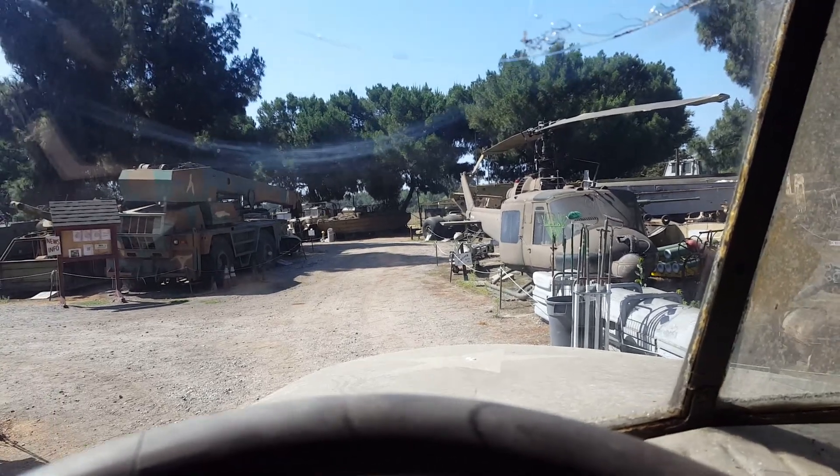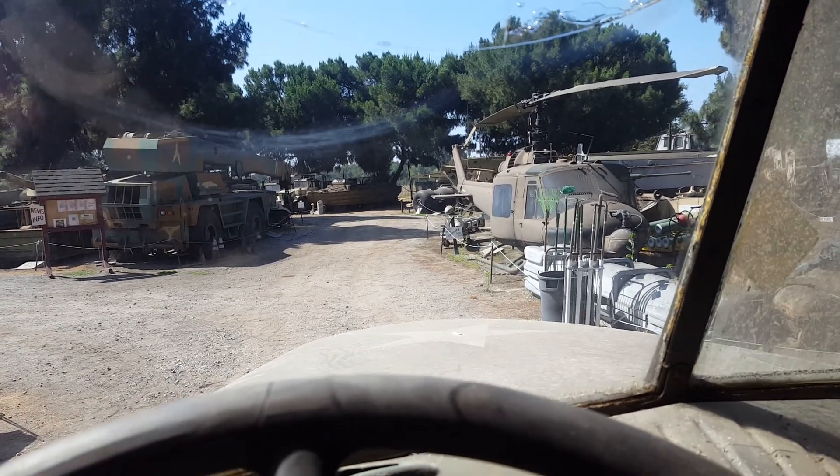View from inside the cab, early 40s Chevy one and a half ton.